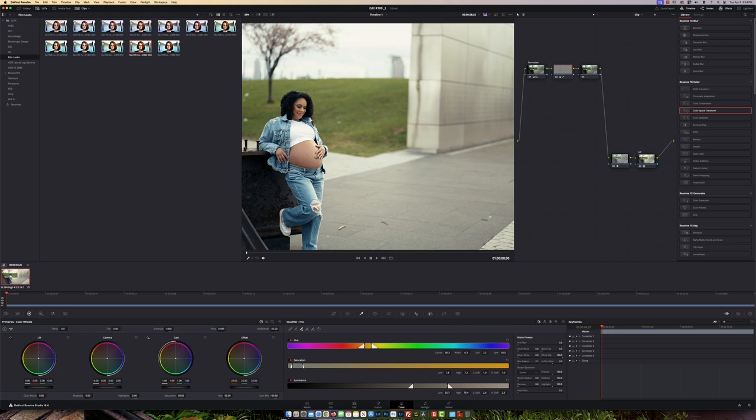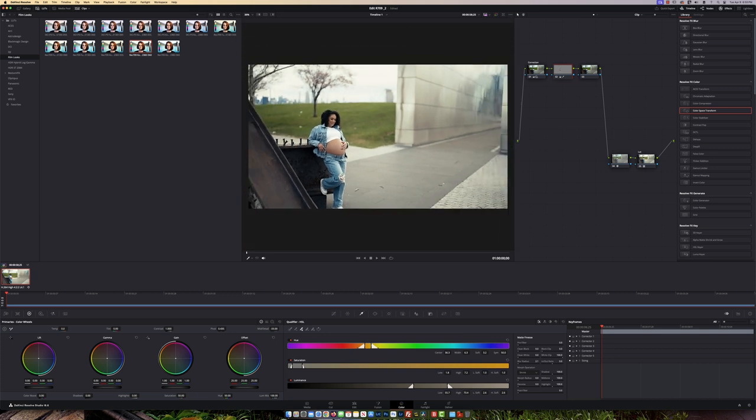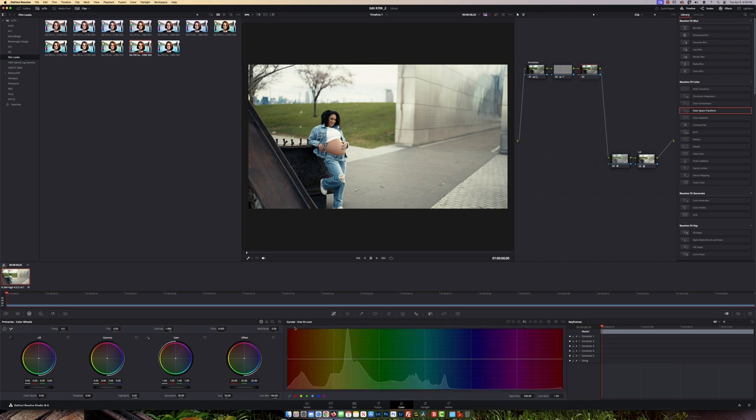Zooming back out — looking at the jeans, I want to darken the blues just a little bit. I'll click on the third node and come over to Curves. Inside Hue vs Luma, I'm going to click on her jeans and you'll see the little dot appear. I'll just bring that down a bit to darken the jeans and give the video a little more contrast.